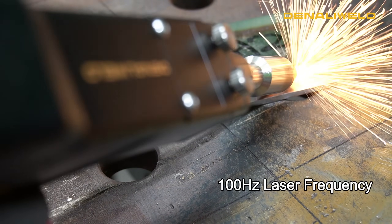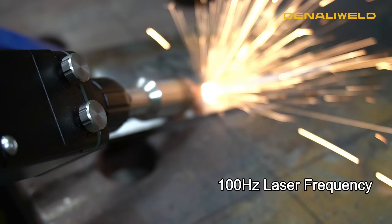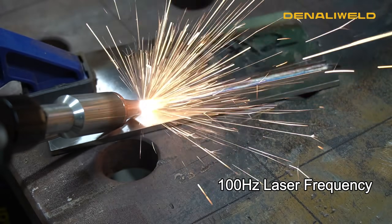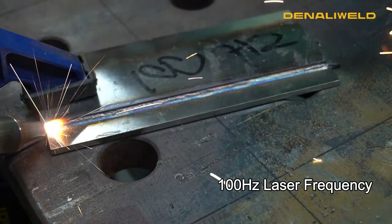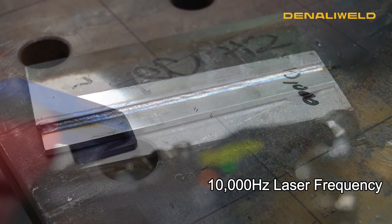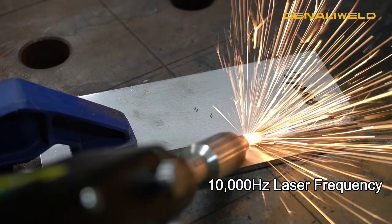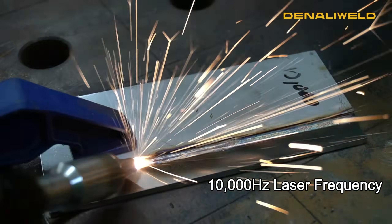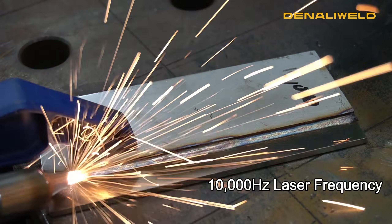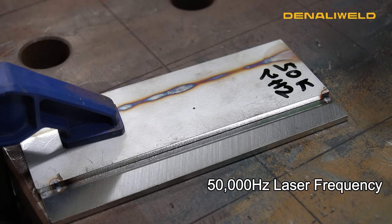Now we're at a hundred Hertz. On that last weld we bumped it up to 10,000. Now we just bumped up to 50,000 and we're still running on that stainless steel.